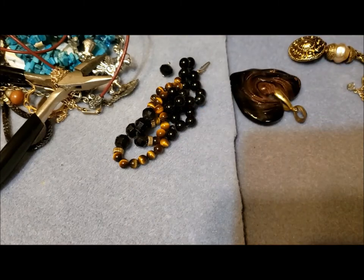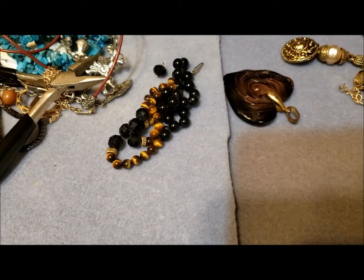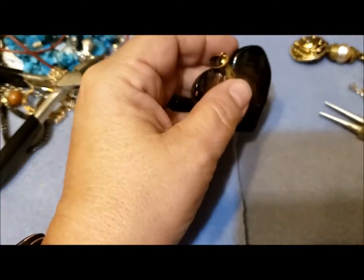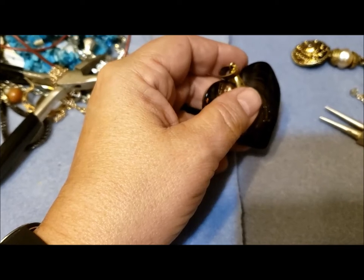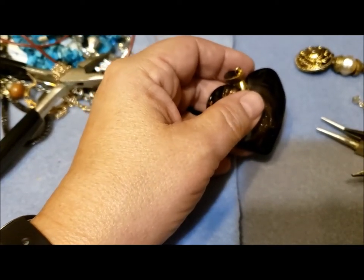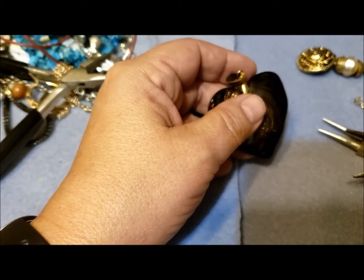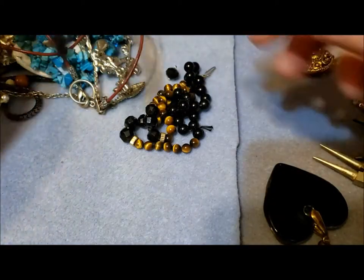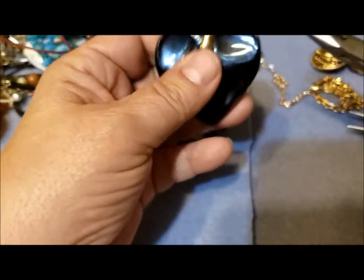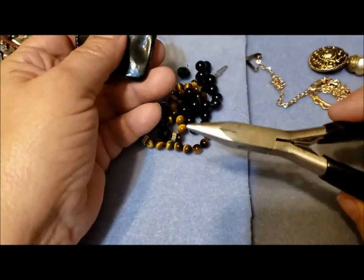Hi there, it's Pat Hood and it's Makers Monday. Actually I'm thinking of this as sort of Take Apart Monday, because I have lots of little things gathered together from recent jewelry jars that need to get cleaned up, taken apart, and sorted out.